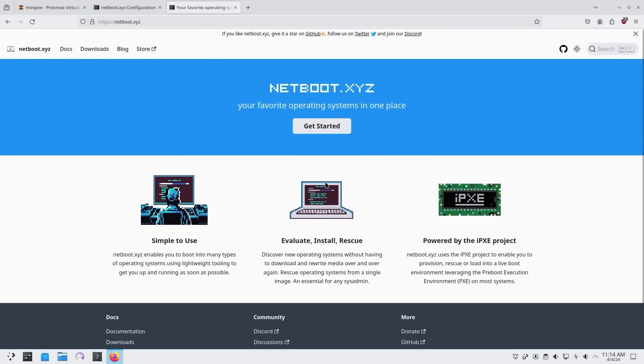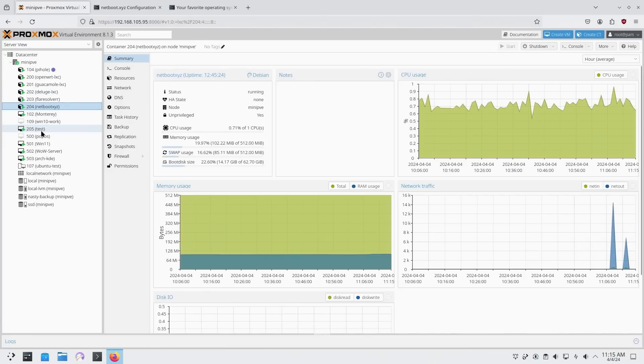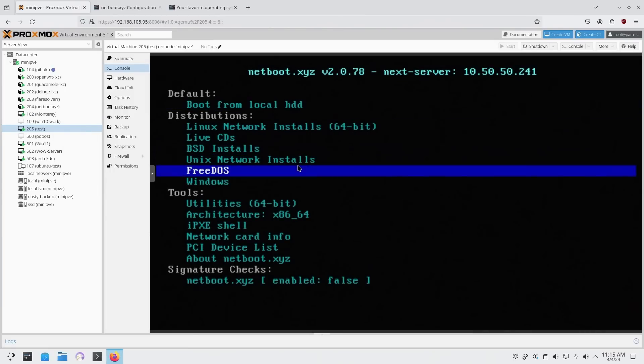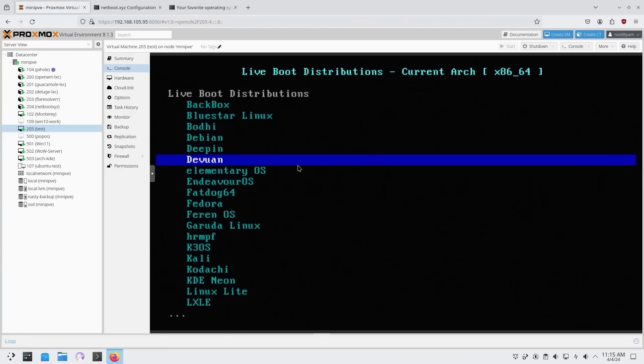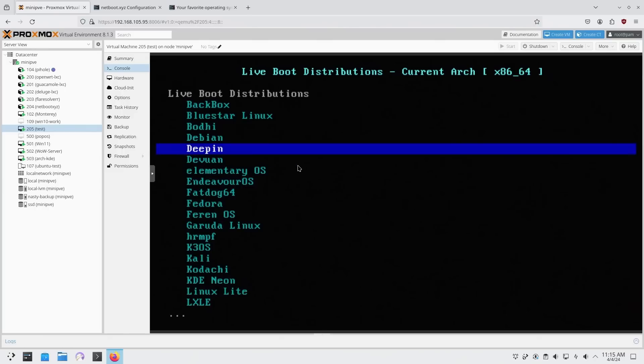We will be going through the website during the install a little bit later, but first I'm going to show you a demo. I am booting into a test machine with NetBoot XYZ running as a container. As you can see once you first boot in, this is the menu that you get — you can boot into live CDs, utilities, Windows, there's a lot of things you could do. Let's check out live CDs. I do have a few images pre-downloaded so not all of these work, but some that I have downloaded do work.